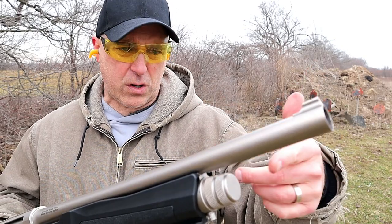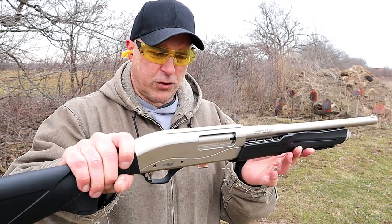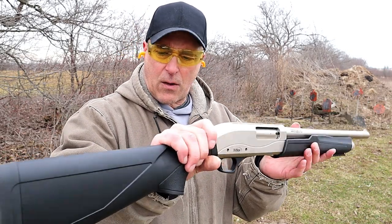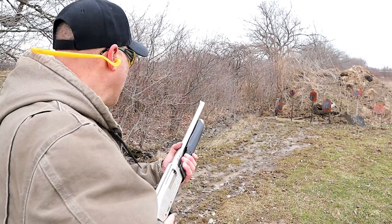It does have a cylinder bore choke, so it is threaded and other chokes could be added. The magazine tube holds five rounds — I've got six loaded right now — but there's something else I want to show you that I've never seen before. I'm going to shoot these and we'll talk about that.